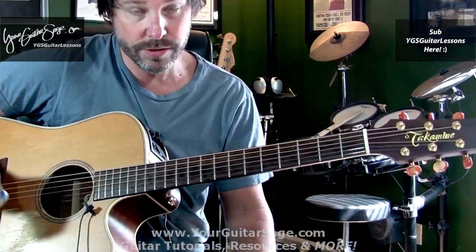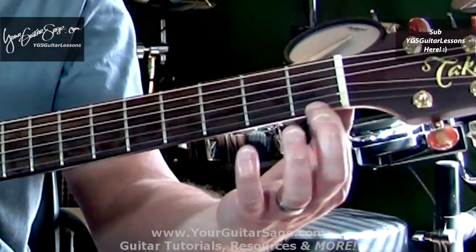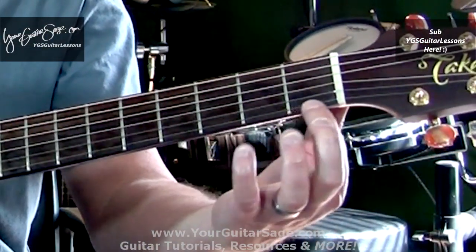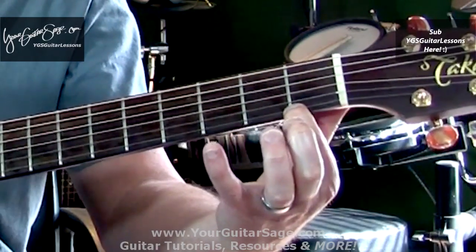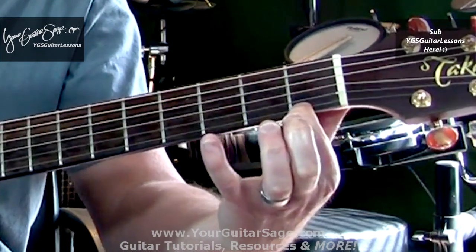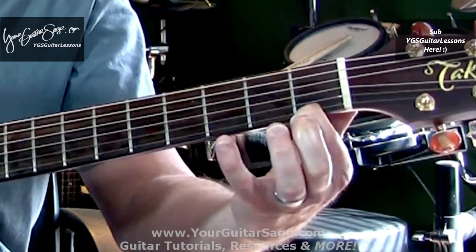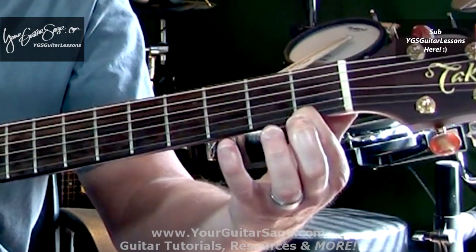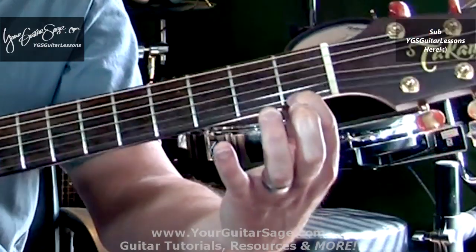We're just going to do down strokes for right now. There are a few things I want you to do: one, be as close to the fret as possible without going over. You don't want that buzzy sound — you want a brighter sound. So right behind the fret, not back here where you get that buzzy sound.